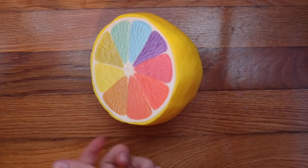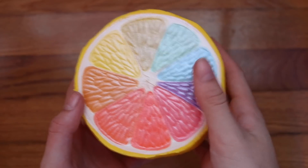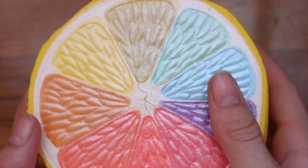Next, we have this Rainbow Lemon, and this one is because I don't want it to get defected also. Bruh, look at this dude.